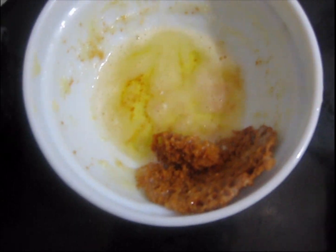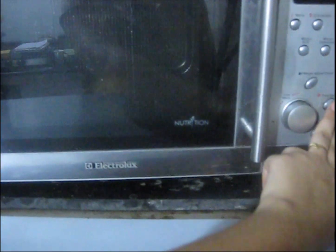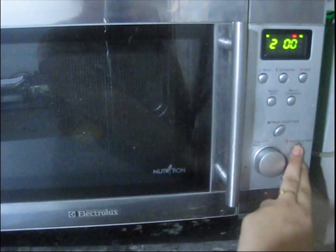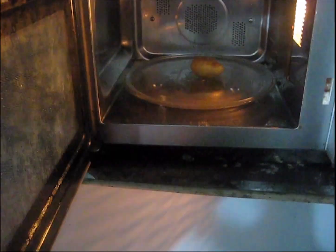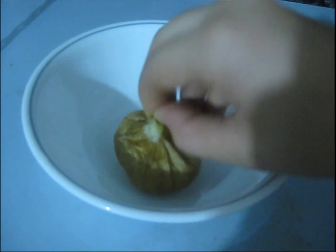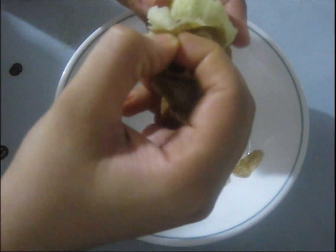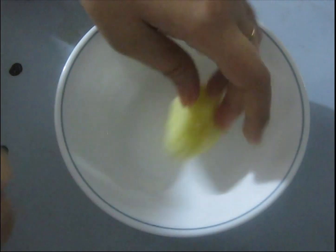Want boiled potato for sandwich or paratha? Let's see how to do it faster. Wash the potato, prick it all over with the help of a fork, and place it directly on the glass tray. Microwave it for two minutes, then flip it and do another two minutes or one minute. Let it cool down for a few minutes. After that you can see how easily you can peel the skin of the potato and also mash it to make your sandwich or paratha very quickly.